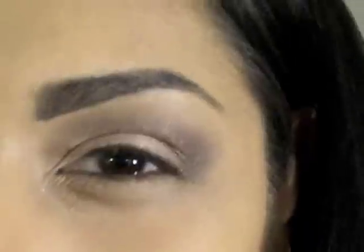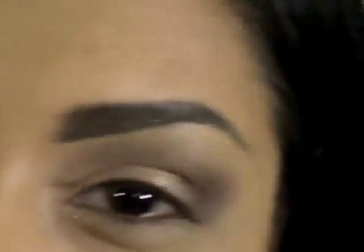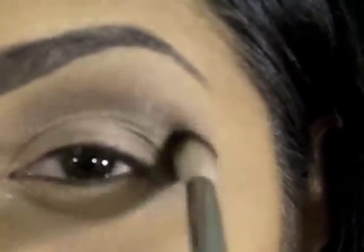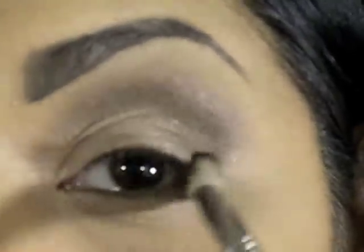We don't want any harsh lines. With shimmers it's kind of impossible to get a harsh line because they tend to blend together, but you really want to try to be careful. I'm going to pick up some more of that color to reapply and darken it. Remember, you can always keep layering until you get it as dark as you want — that's the key to blending. You have to keep applying and reapplying.